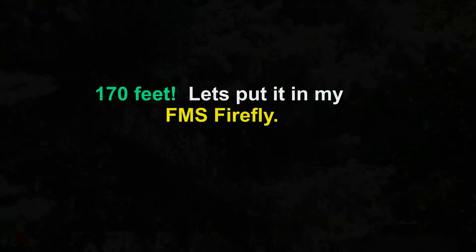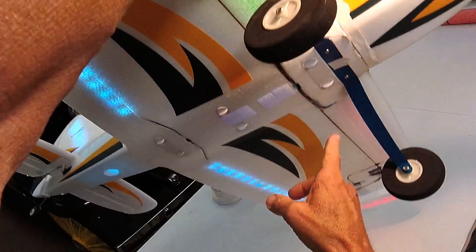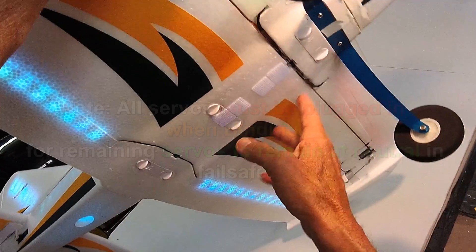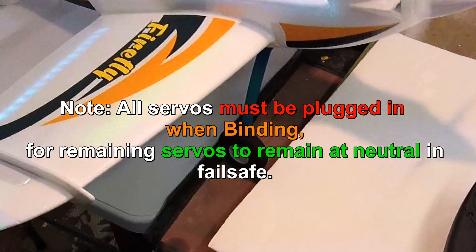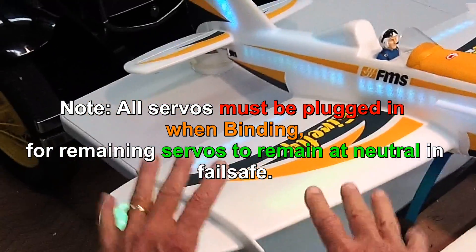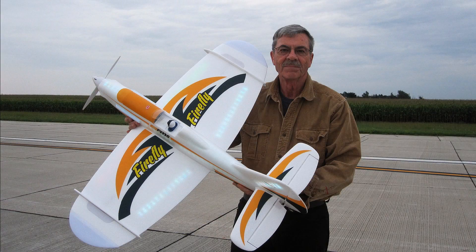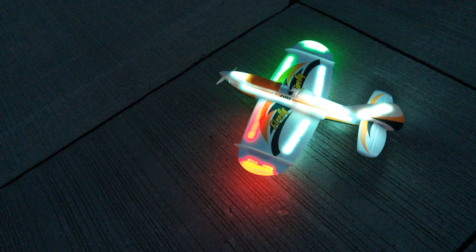The range is good. Put the landing gear back on. Run this up now just a little bit and we're going to check out the failsafe — I'm going to shut off the transmitter.